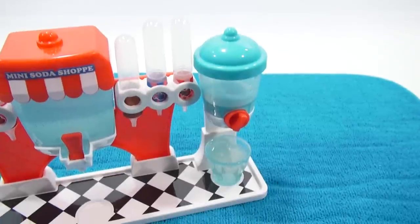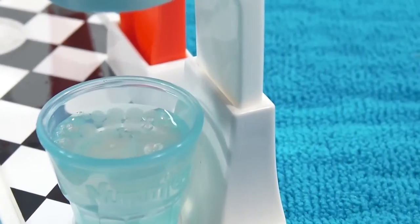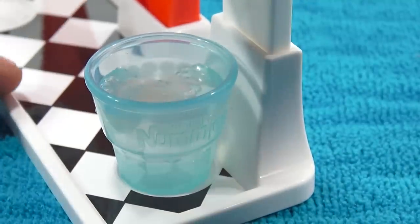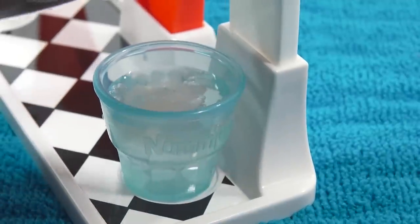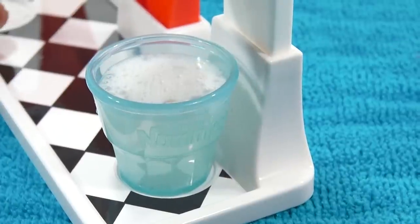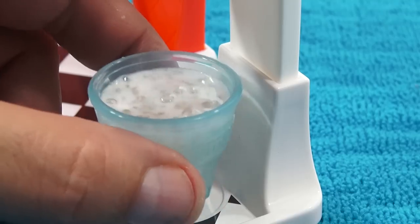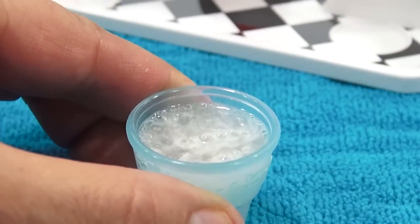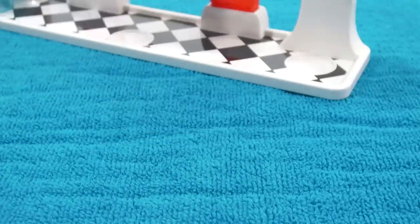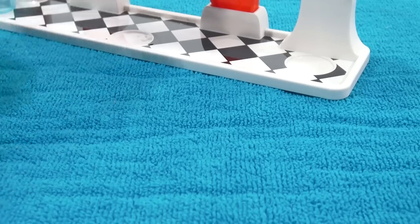Now I understand it - let's add the fizz so you can get a better look because it's pretty neat how it fizzes up. Fizz going in - and look at that! So that is the bubbles and the fizz, and now you can see the bubbles at the top. This is the cola one - it does smell like cola, and you get the bursting bubbles. I like that one the best so far!